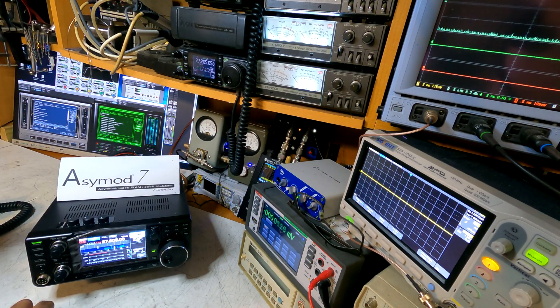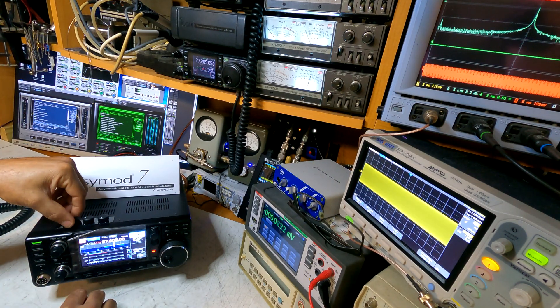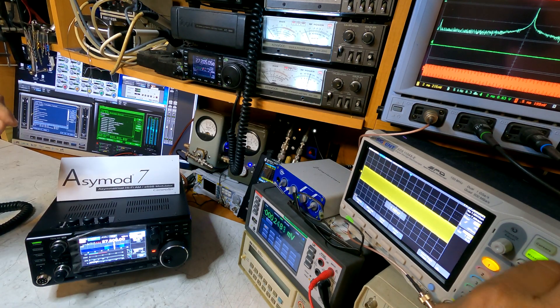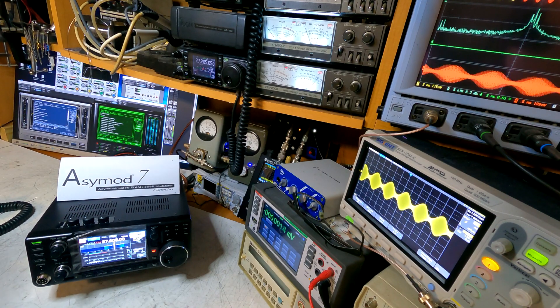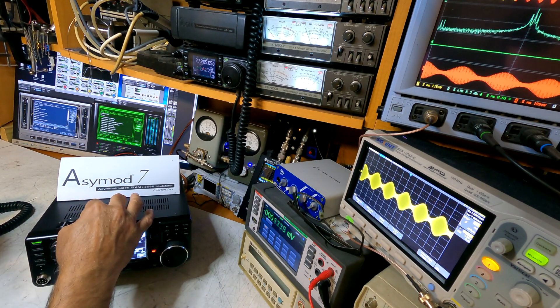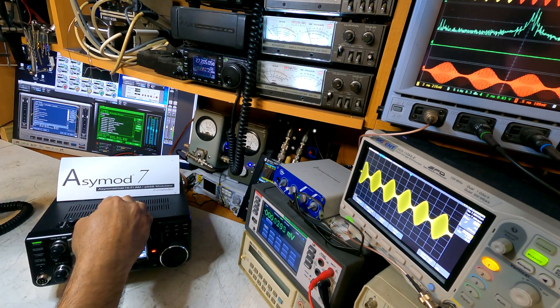Let's try a 10-watt carrier. We'll disable the SIG Gen and transmit. We'll bring up the carrier to 10 watts and adjust the O-scope to get two divisions. We'll start the SIG Gen — we need some more audio, so we'll bring up the audio until we reach 100% modulation. Now you can add your asymmetry.